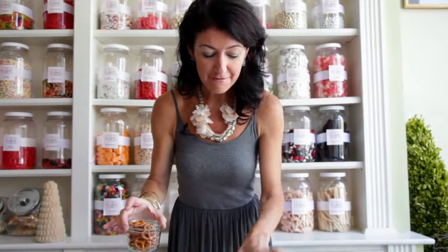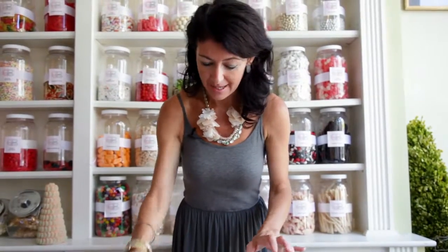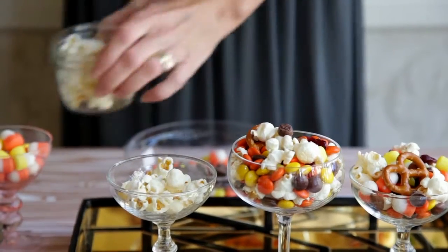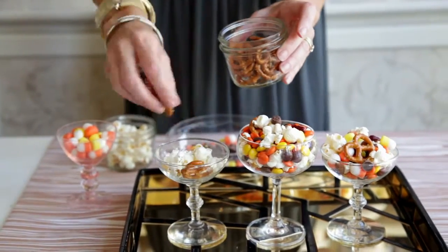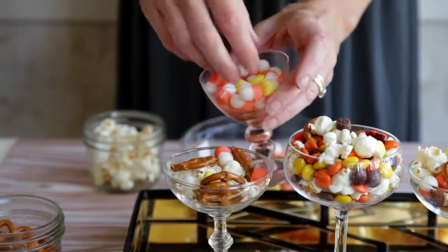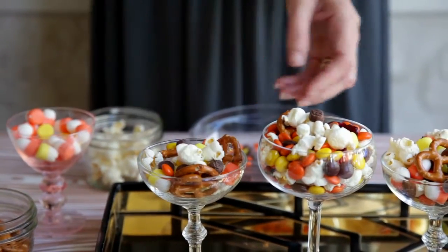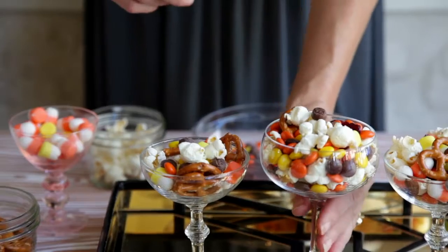Step number three: you can take whatever glasses you have in your cabinet and fill them with a custom mix for Halloween. All I do is take fun ingredients — we've got some popcorn, some pretzels, little candy corn jujus — and you can just keep layering up until your glass is full. People can come up, take a little scoop, and enjoy it just like a trail mix or snack mix at a party.